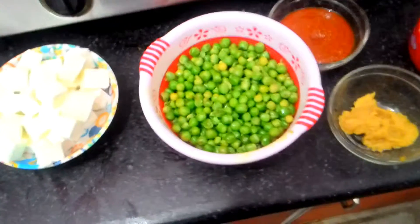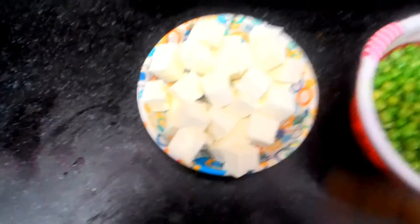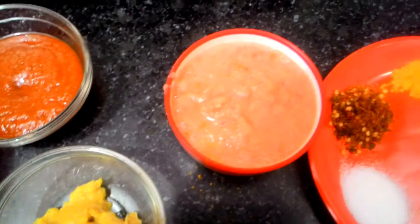So I'm going to teach you Matar Paneer Sabzi. Matar means peas, so I've got at least 200 grams of peas and 300 grams of paneer. When you fry it, it's going to lose some quantity while frying, so that's why I'm using 300 grams — they should be equal quantities actually. I've also got some tomato puree, half a cup over here.